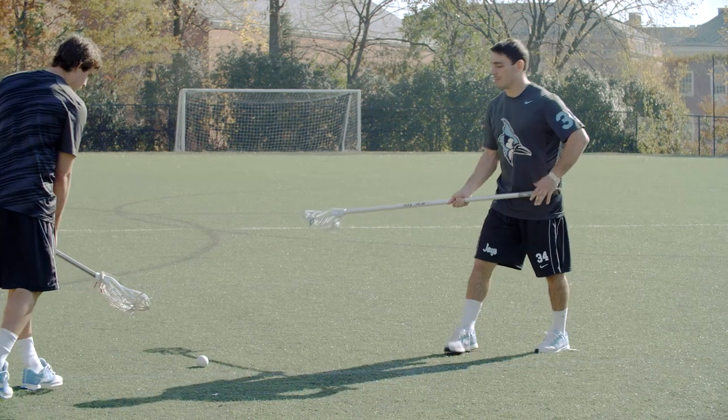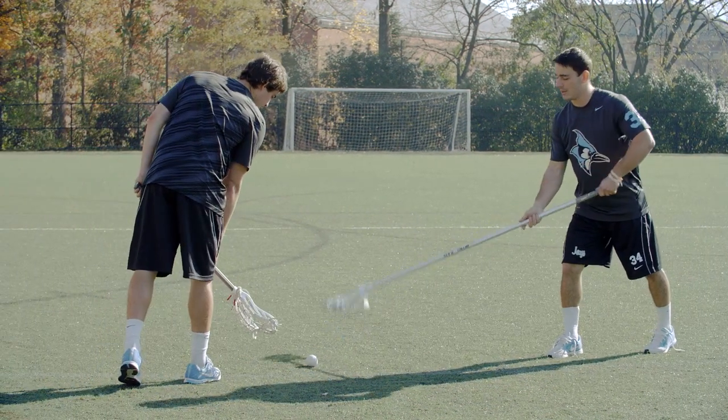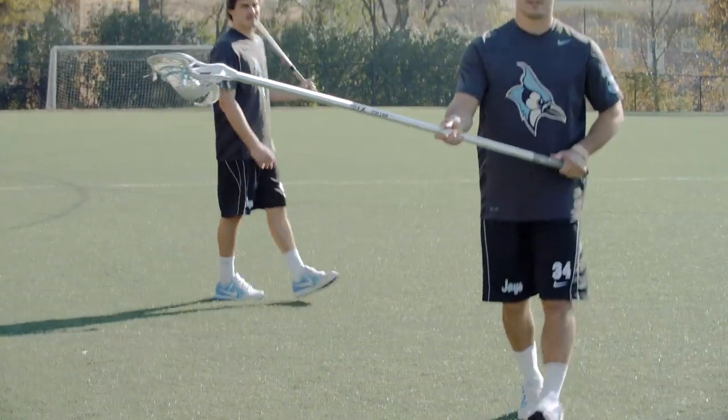Wells is running very hard at the ground ball — he thinks he's going to get it — but I have my long stick here, so I have an advantage. I can pop this ball to space, he can run by it, and I can scoop it up.